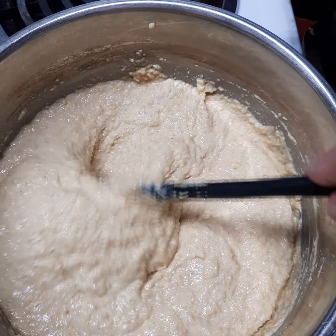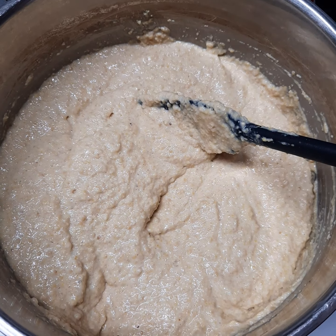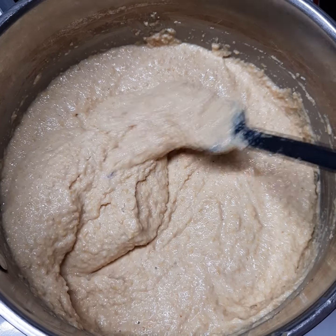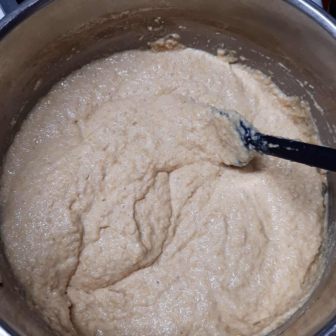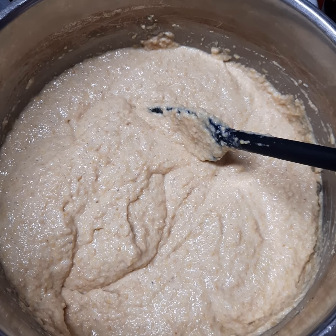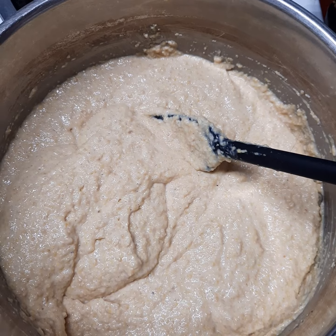At this point we're going to take our mustard and bring it to a boil — sorry about the lighting. We're going to bring it to a boil, then drop it down to a simmer, stirring frequently, for approximately five minutes uncovered. Once I reach that point I will bring you back into the stages of canning this.